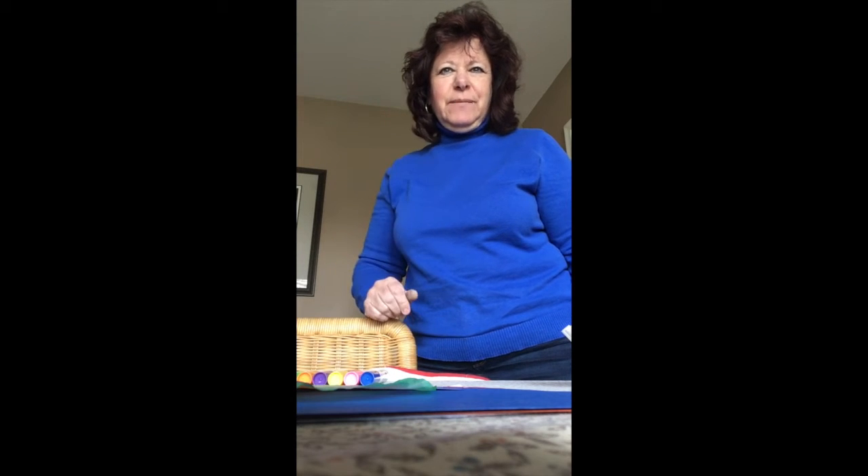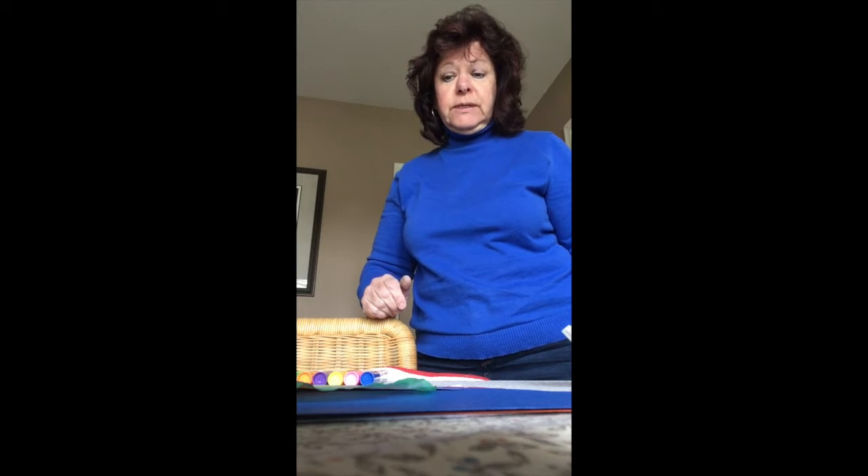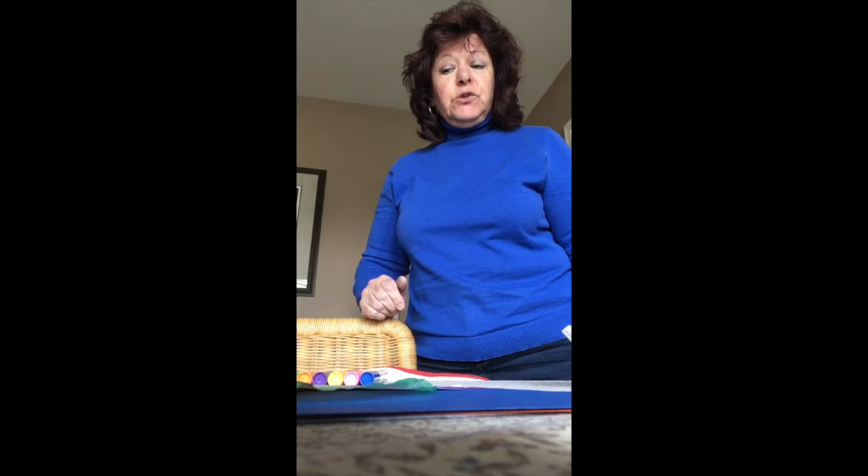Hi friends, Miss Janet here coming to you from the Stoga Library. I wanted to do a STEM craft with you today. Today we are going to do a tie-dye craft. I don't know if you know what that means, but you're going to find out.